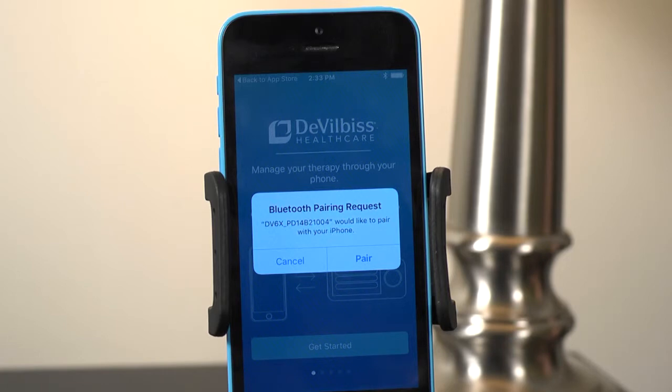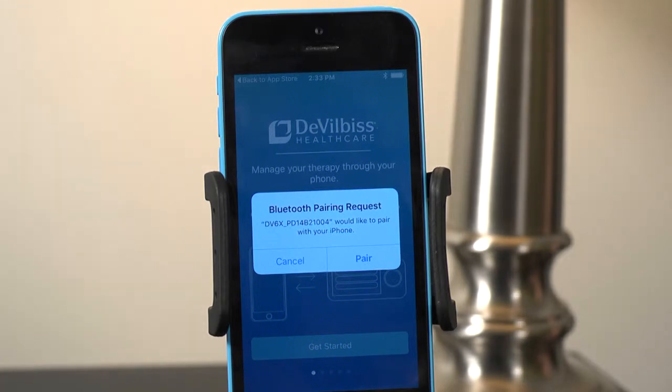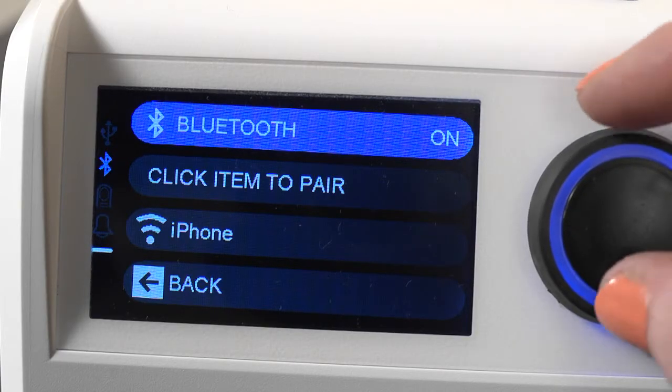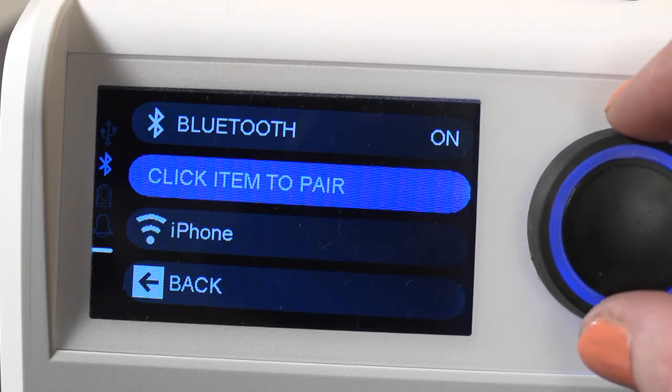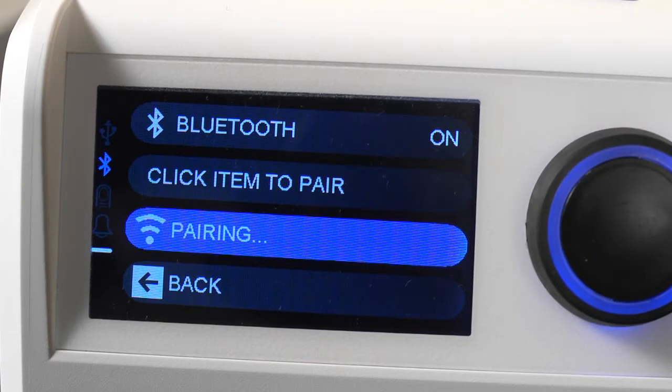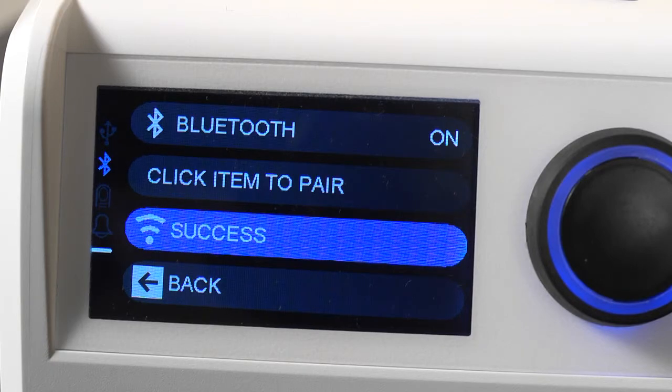You will receive a dialog on your phone to pair the device. Select Pair. Then, on your IntelliPAP 2, select your Apple device to pair it. The IntelliPAP 2 will show Pairing and then Success when complete.